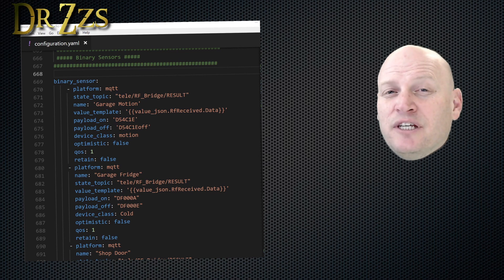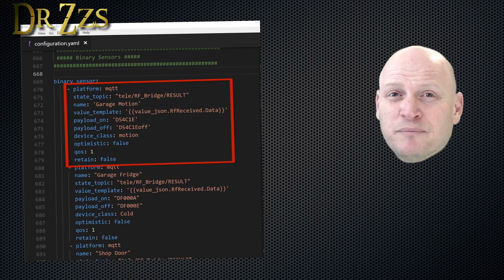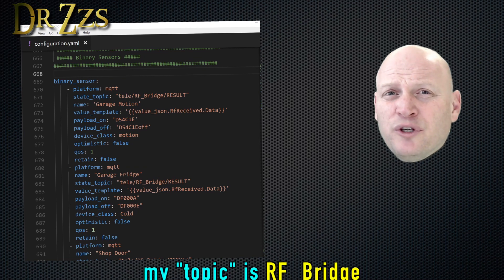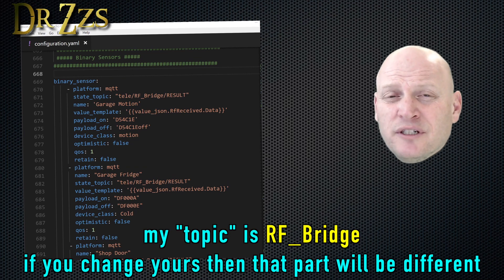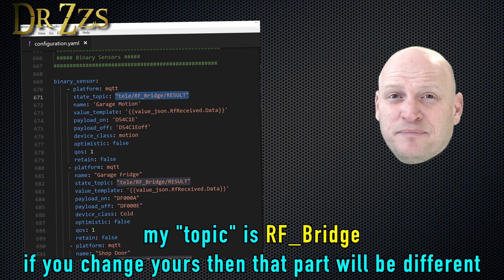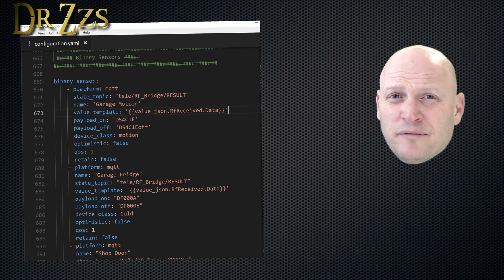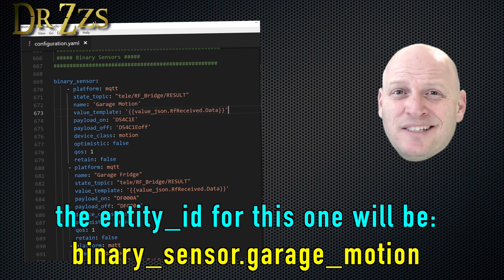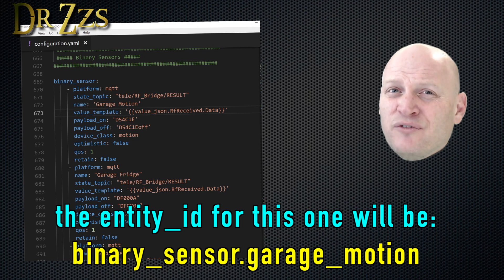In your configuration.yaml file, you probably already have a binary sensors main heading — if you don't, go ahead and put it in now. The first sensor you see in mine is my Garage Motion Detector. That's a Sonoff motion sensor that sends one code when there's motion and doesn't send a code when there's no motion. The state topic for all of these sensors, when you're using Tasmota on the RF Bridge, is going to be the same. The name can be anything you want, but it's important to note what you name each sensor because that determines the entity ID, which you'll need for automations.